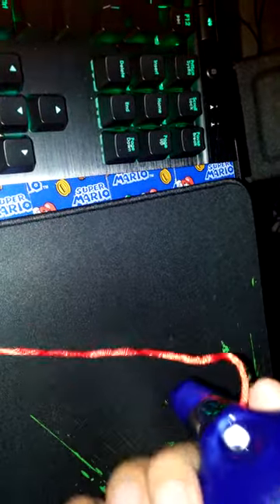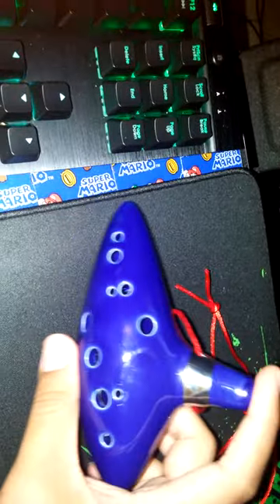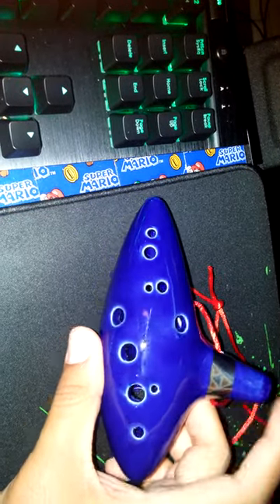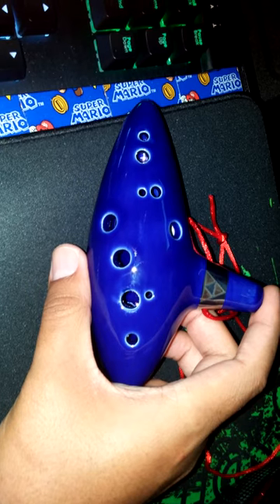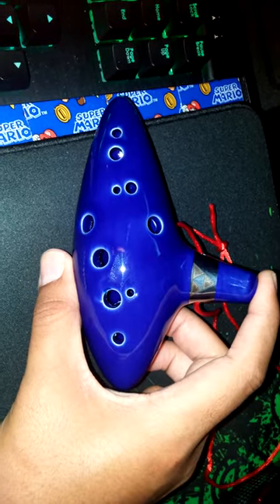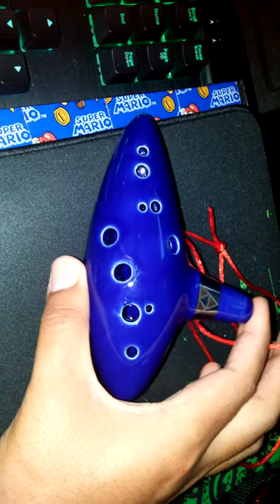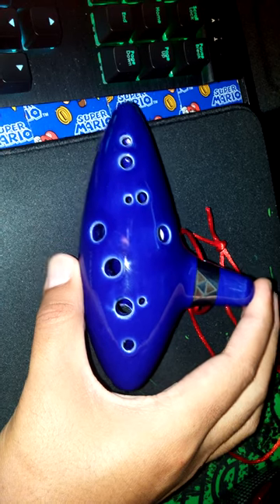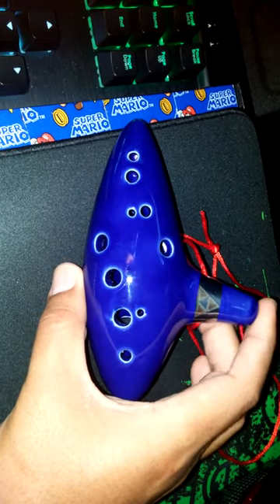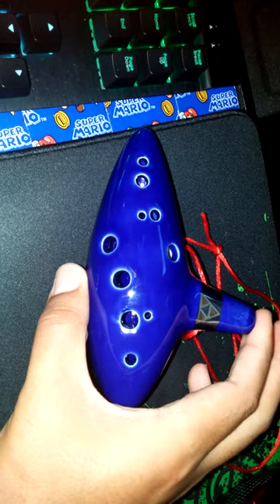It came with a piece of lace string — it's not really that great, but it looks quite nice actually. I like it. I'll probably keep it more as an ornament, as decor for my computer desk. It's really quite nice.